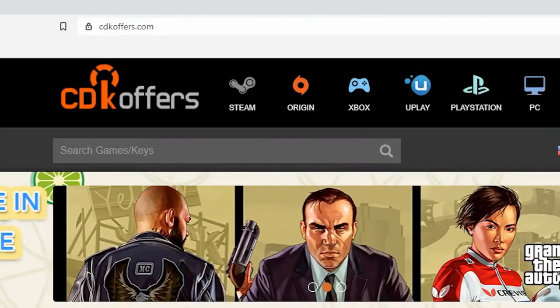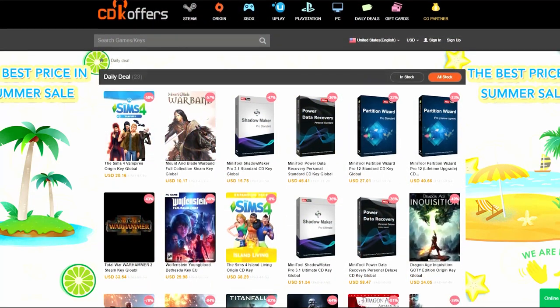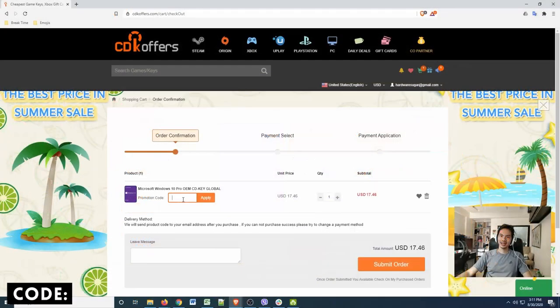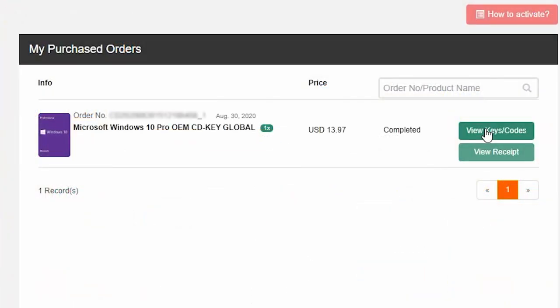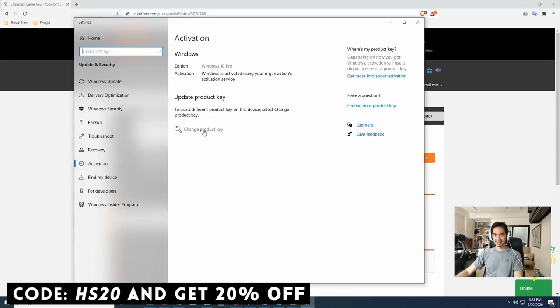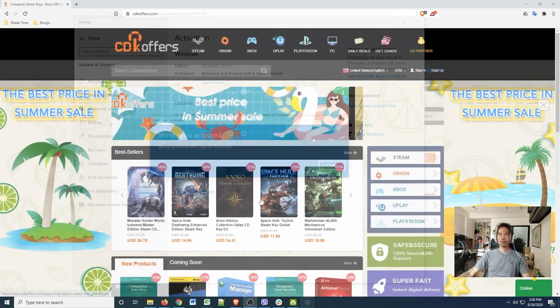This video is brought to you by cdkoffers.com — you can find all kinds of software there: games, apps, activation codes, Windows 10. Check out our video on CDK Offers in the video description. It's fast, affordable, and legit. Just search for the software you need, add to cart, check out, and in under a minute you have a legit working CDK. Use our promo code for an extra 20% discount on your purchase.